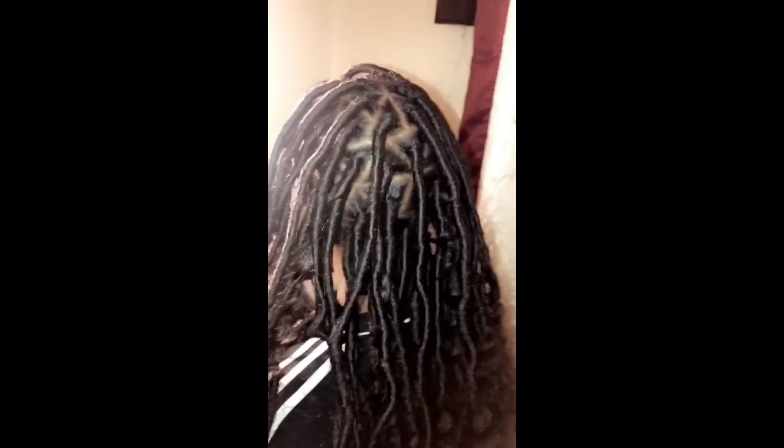I promise you guys the hair is not as tight as it may look. Thank you for watching and stay tuned for more content. Bye guys!